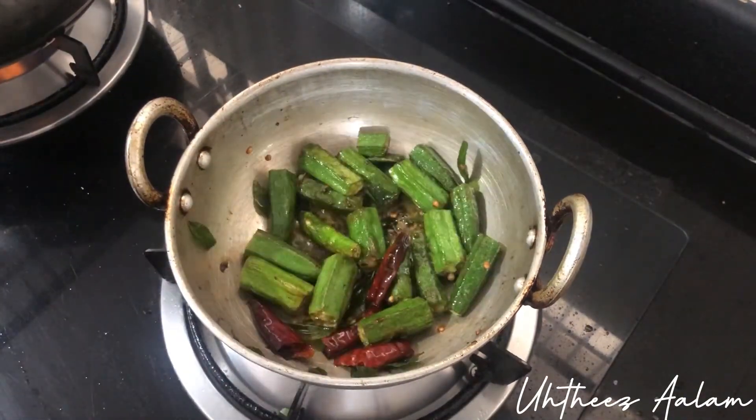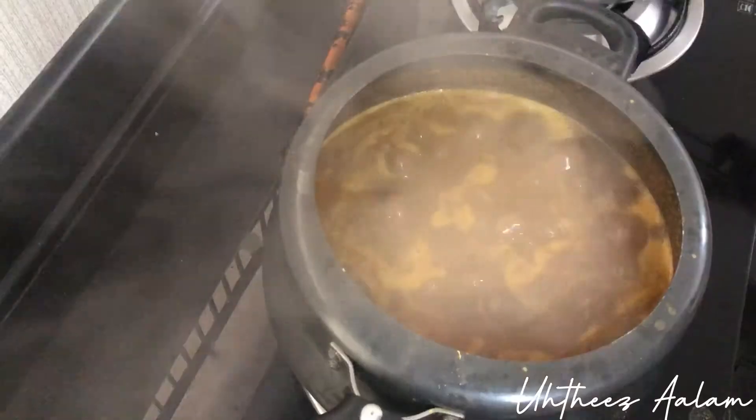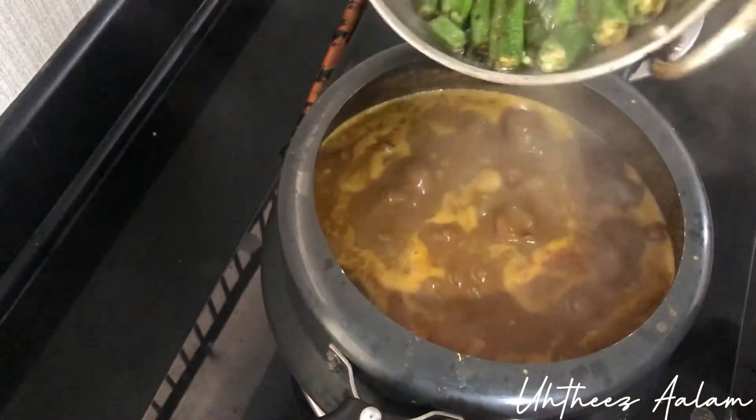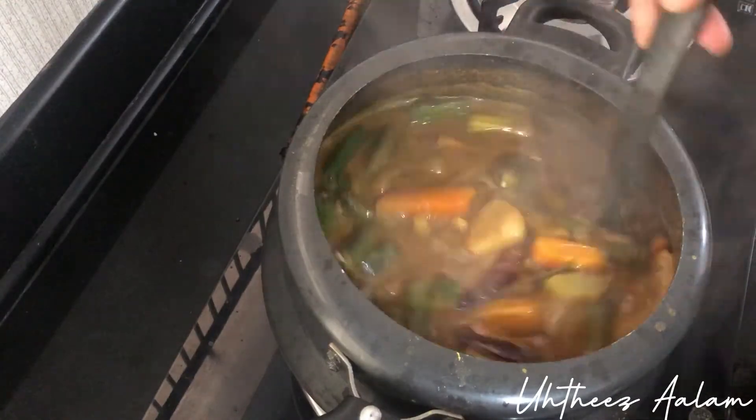I will mix it in a little bit. Let's mix it in a little bit.